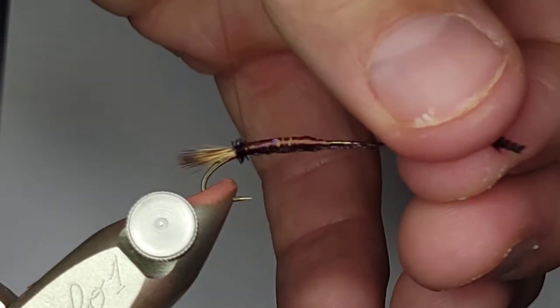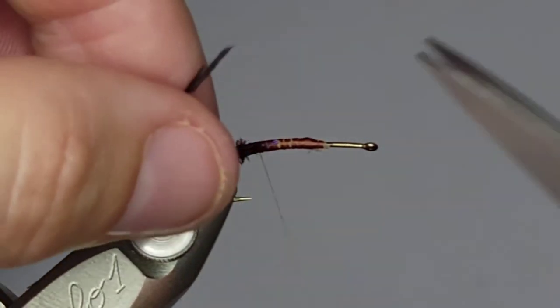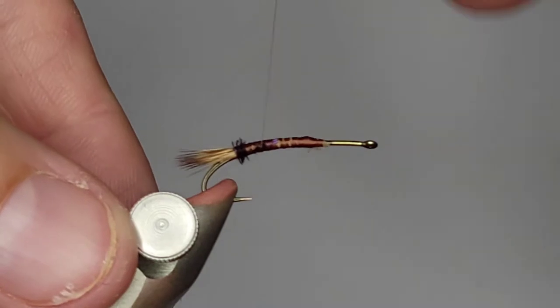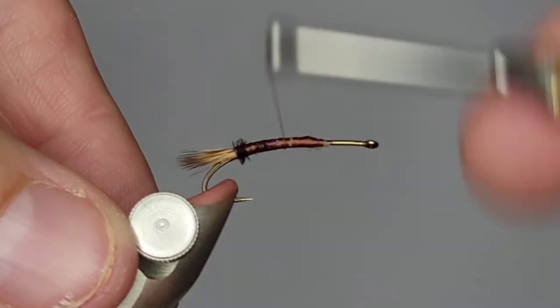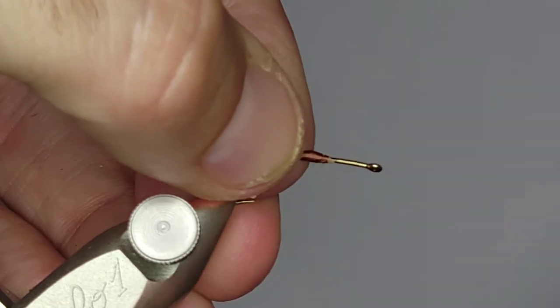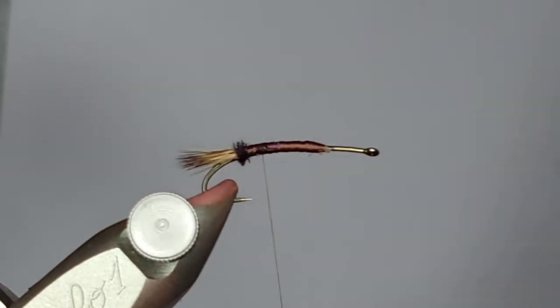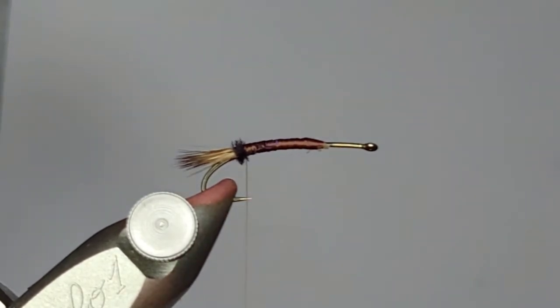Get that all cinched in and we're done. Go down there and try to keep that body a little uniform, so I'll take one more pass up and then back down. I'm going to stop my thread right at the edge of the peacock.